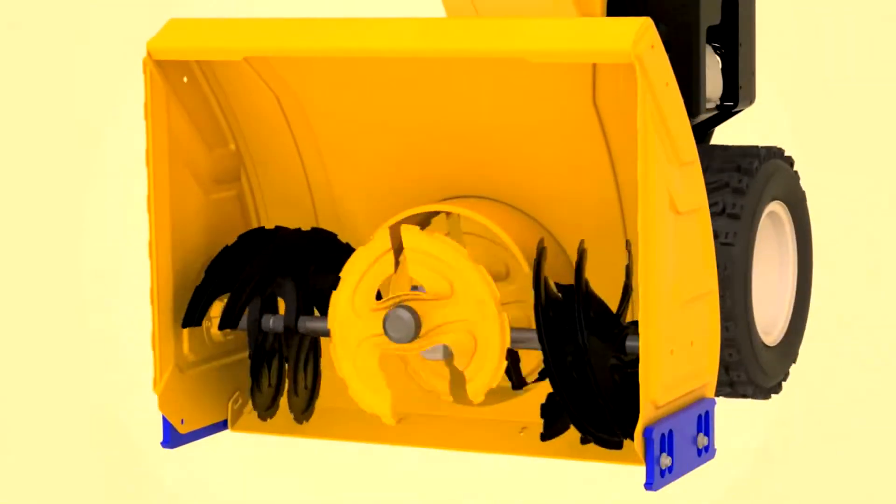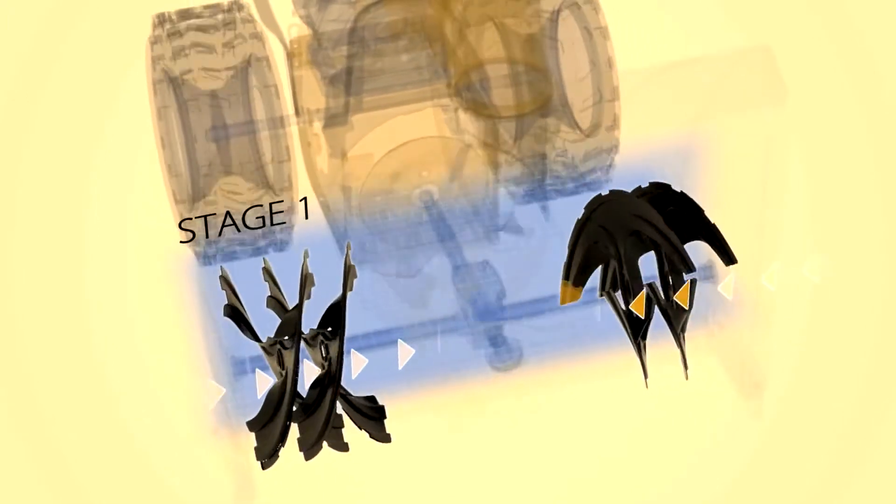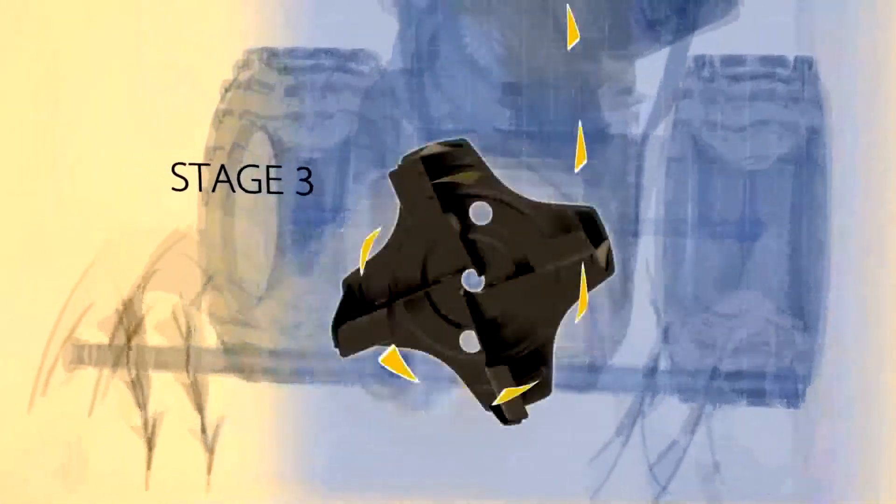The 3X's new innovation starts with an only-from-Cub Cadet three-stage system. First, the collection augers gather snow, ice, and slush and move it all toward the center. Then, Cub Cadet's new high-volume accelerator cuts and chops winter's worst, accelerating it into the high-performance discharge impeller, where it's thrown up and out of the high-impact chute.